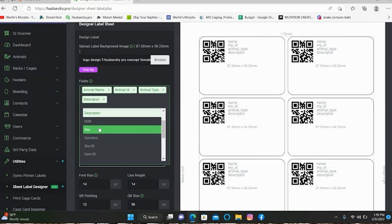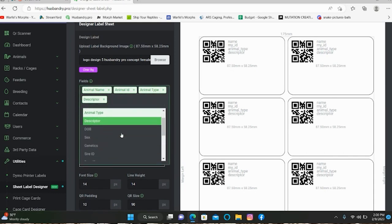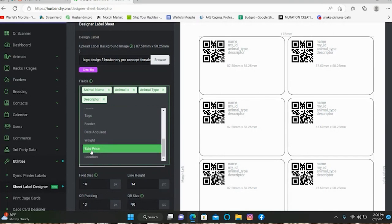You don't need to worry about putting Sex as a field on here — and this is where having a design for the male and a design for the female comes into play. Because if you put Sex on here, it'll put a sex symbol down in the corner. So if you get rid of that field, it's not there, and instead you rely on the background symbol. That's why you need two separate backgrounds. You can also add sale price if you're doing it for shows. Location is there for the racks too.